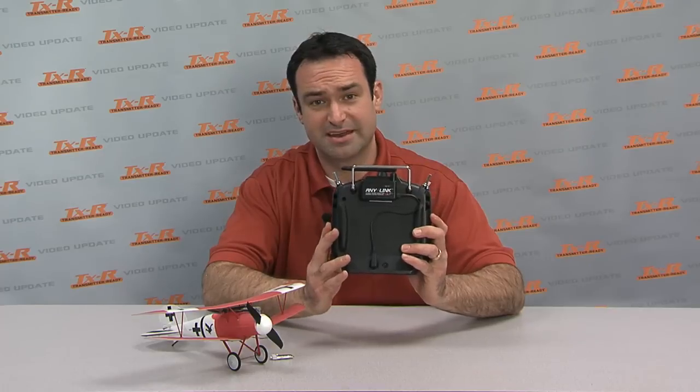Hi, I'm Chris and on today's TXR video update, we're going to show you how to link your transmitter-ready micro to any transmitter that's using the AnyLink.